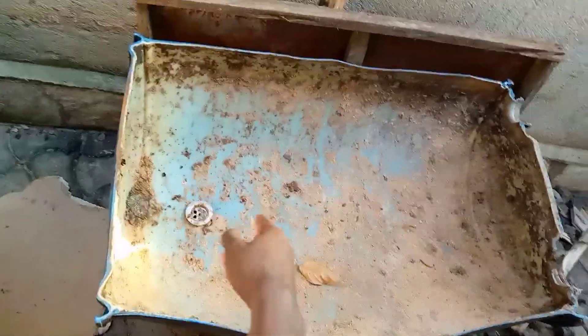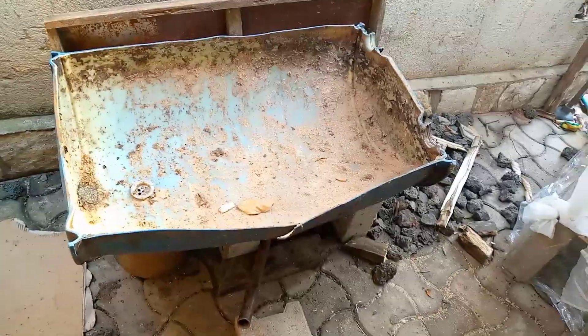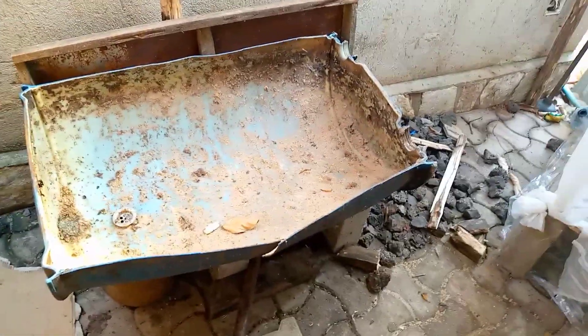So basically, what I did first was pack the waste into this container. Let me show you — I packed it in here, and this was the drainage. Down there is where the water collected.